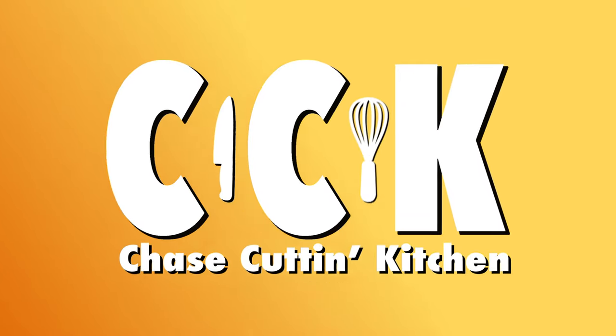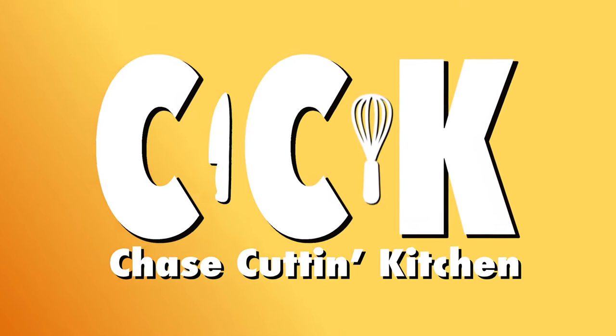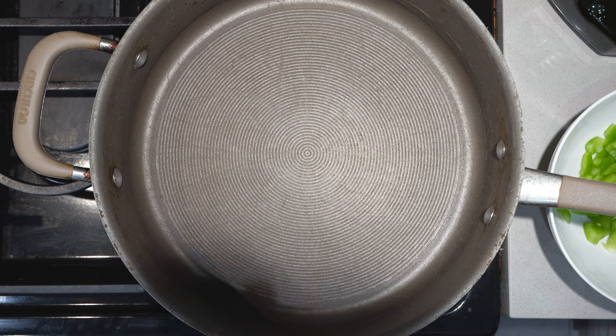Let's get those cameras rolling. Okay, so to begin our steak's redemption arc, I have here a straight-sided saute pan and we'll set that over medium-high heat.